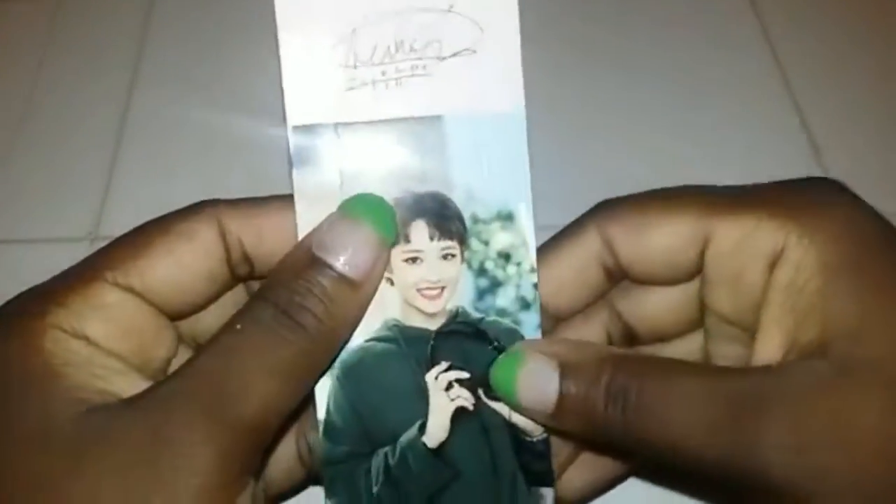Bookmark! New Sun! Yay! Adorable! I got New Sun. I got adorableness. I'm happy. New Sun — don't know why, I just love New Sun. I can't explain it.